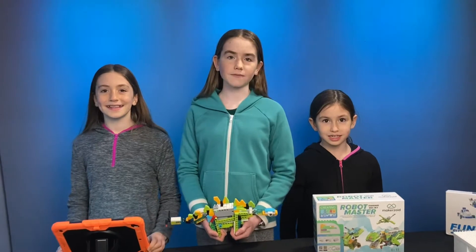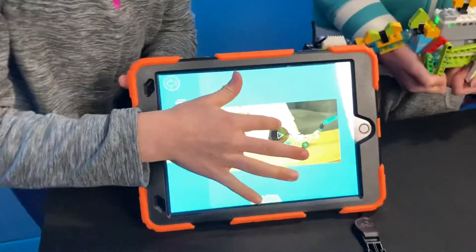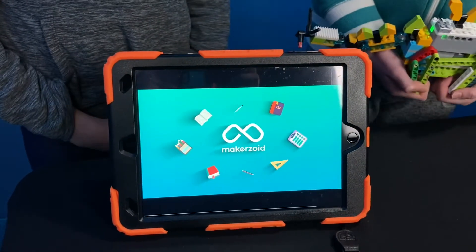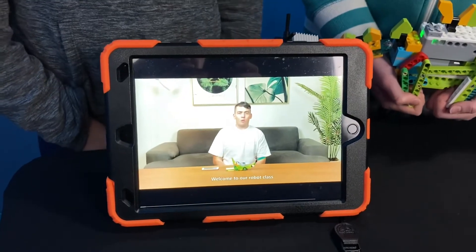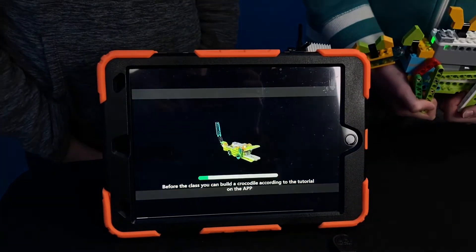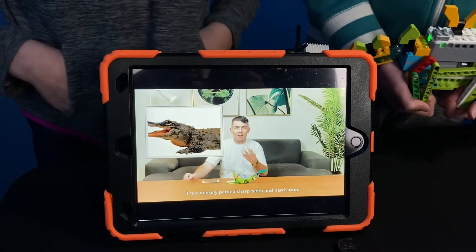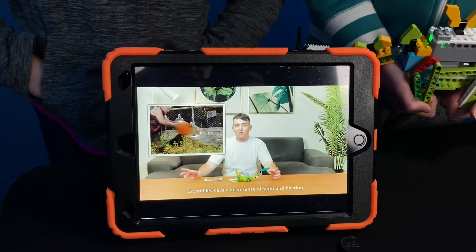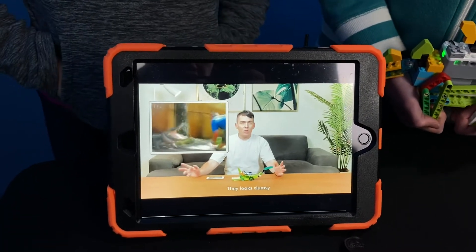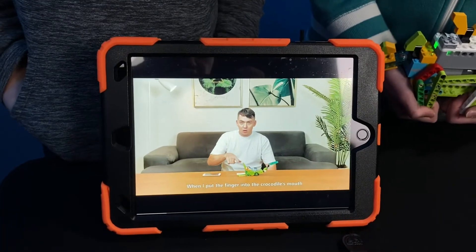Not only were these projects lots of fun to build, but we got to learn coding in their STEAM app. I was amazed at how many educational videos and detailed instructions there were in the app. Let's take a look. Hello everyone, welcome to our robot class. Today's topic is the fierce crocodile. Before the class, you can build a crocodile according to the tutorial on the app. Have you ever seen crocodiles? The crocodile is a very ancient animal. It has densely packed sharp teeth and hard armor. Crocodiles have a keen sense of sight and hearing. They look clumsy, however they are very flexible. Take a look at the crocodile we built today — when I put my finger into the crocodile's mouth, the crocodile bites down. They make learning so much fun.